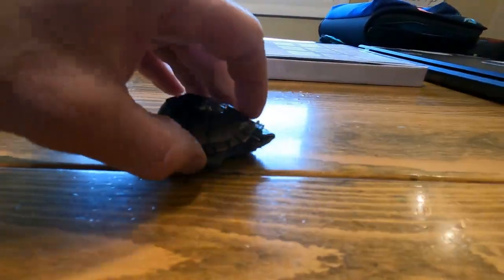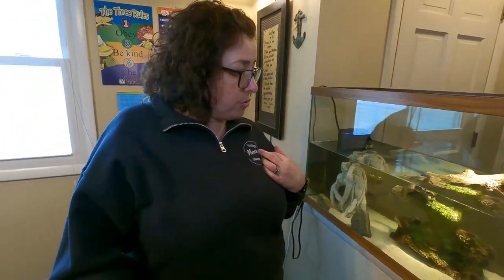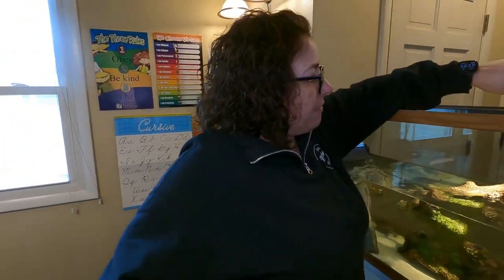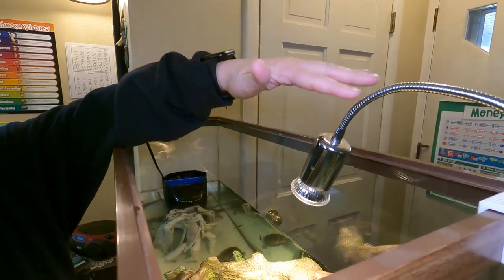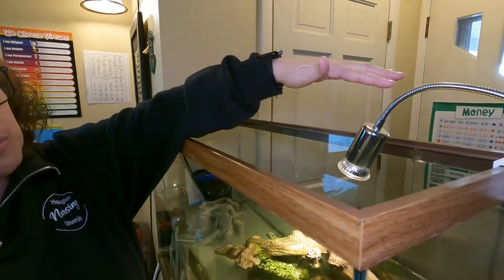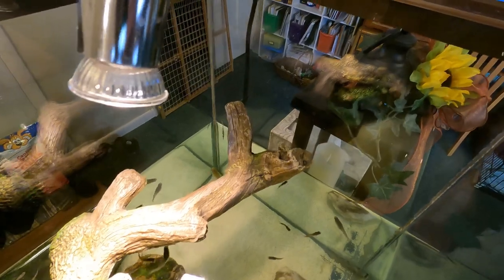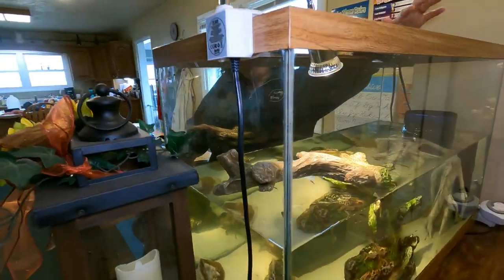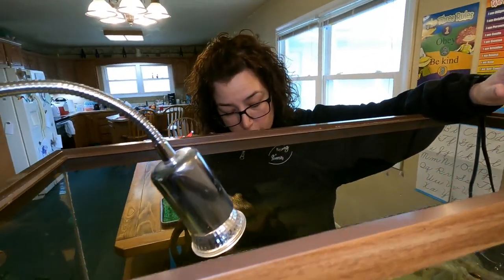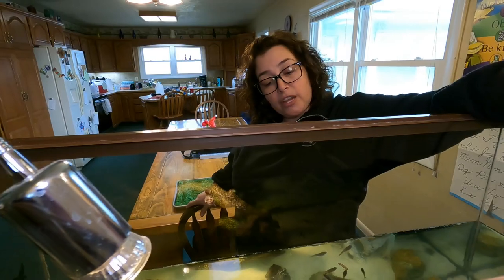We brought them home and they were the size of a quarter. We put them in a 10 gallon tank and since then they have really grown a lot. One of the things they need is a heat source, so we have a heat lamp. This is a UVB light which provides them with the same type of light that the sun would provide. It gives them an area to bask because they do need to dry their shells out — it helps their shells grow correctly. If you don't take care of turtles correctly their shells will actually start to curl around the edges and you can stunt their growth.